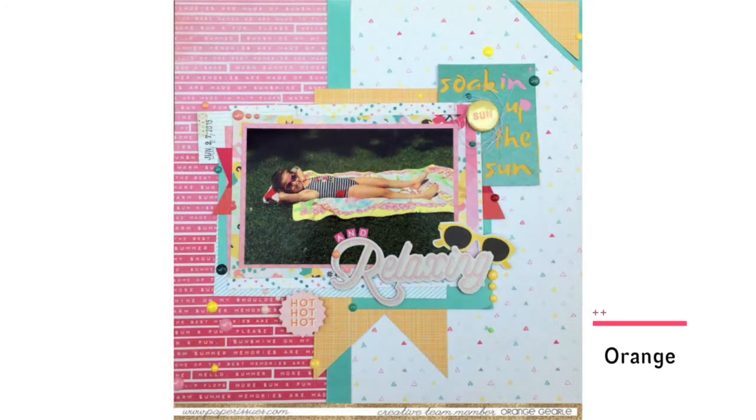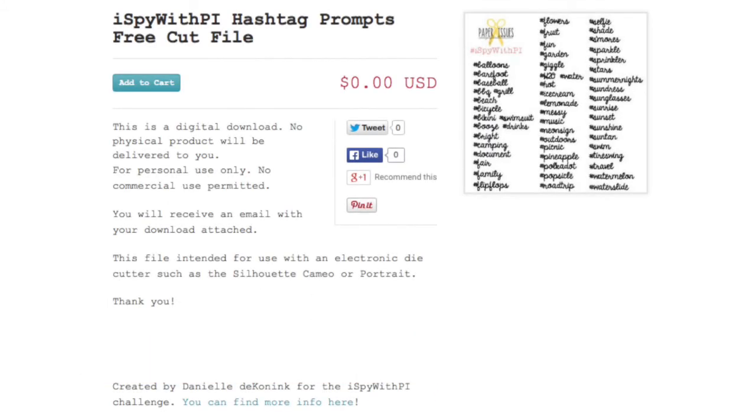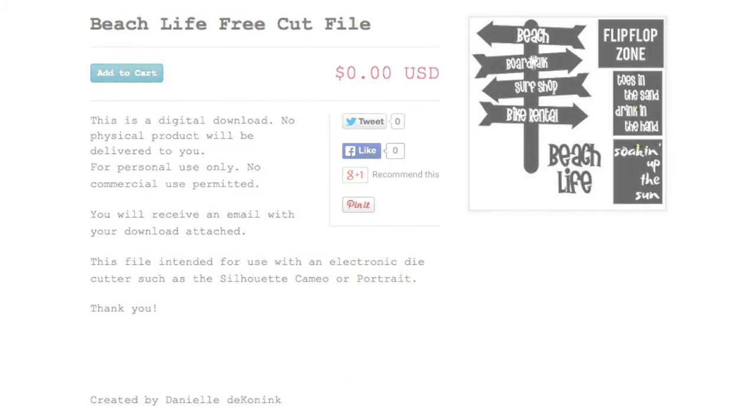These pages feel like summer, and those cut files make for some fun starting points. New to the shop this week: I Spy with PI hashtag prompts free cut file, I Spy with PI frames free cut file, and Each Life free cut file. See you next week.